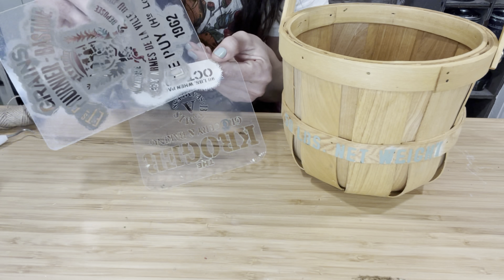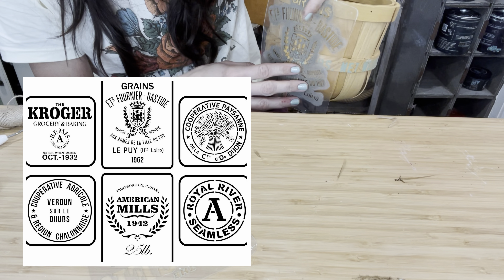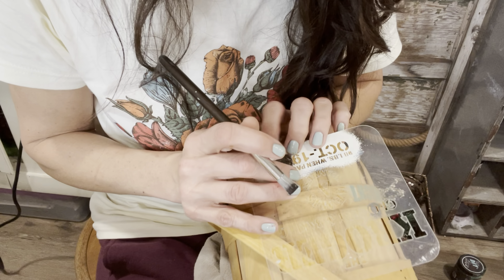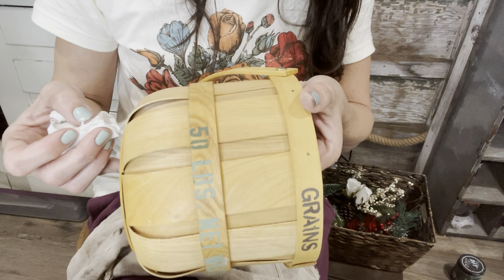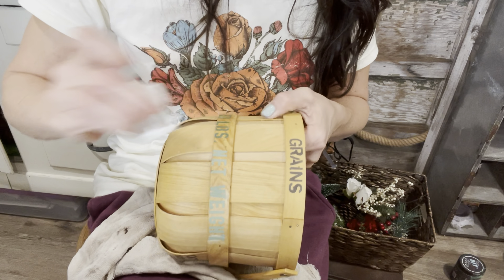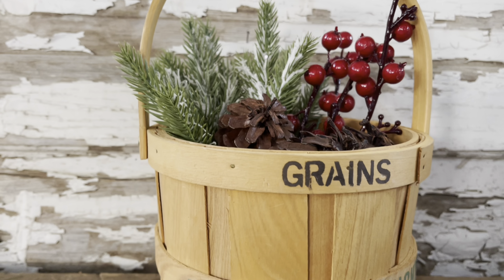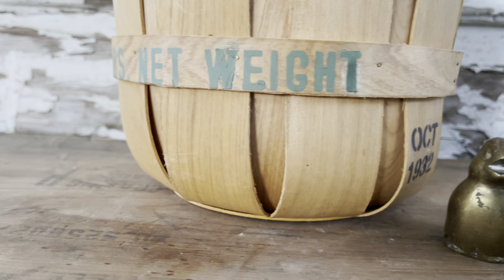I have grabbed two of my mini grain sack stencils — they've got some smaller words too — and I'm just going to mix and match my stencils to add a few more words to my basket. Don't be afraid to mix and match. Notice when you wax that paint it darkens up, but as the paint dries it will lighten up again and dry somewhere in between the dark and light color. I love what a quick simple makeover these little harvest baskets make. I added in some leftover floral and this basket is done — it's listed on my site at $11.95.